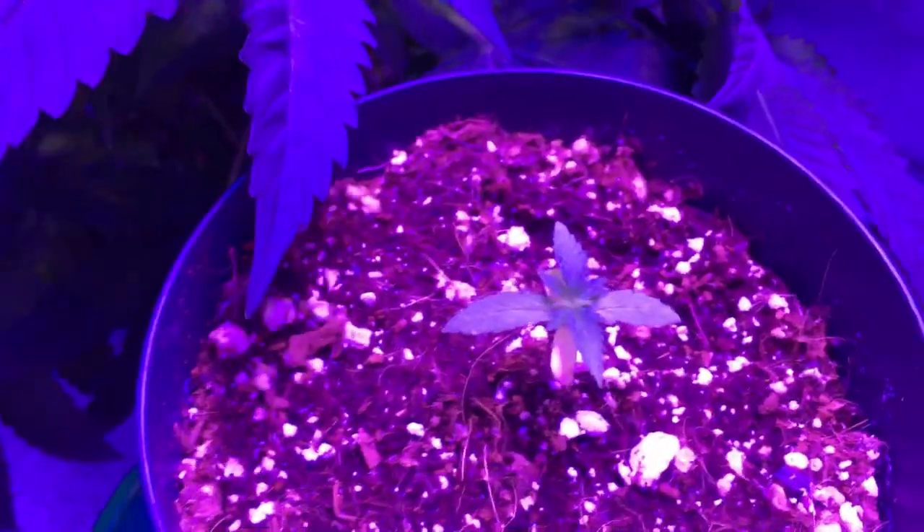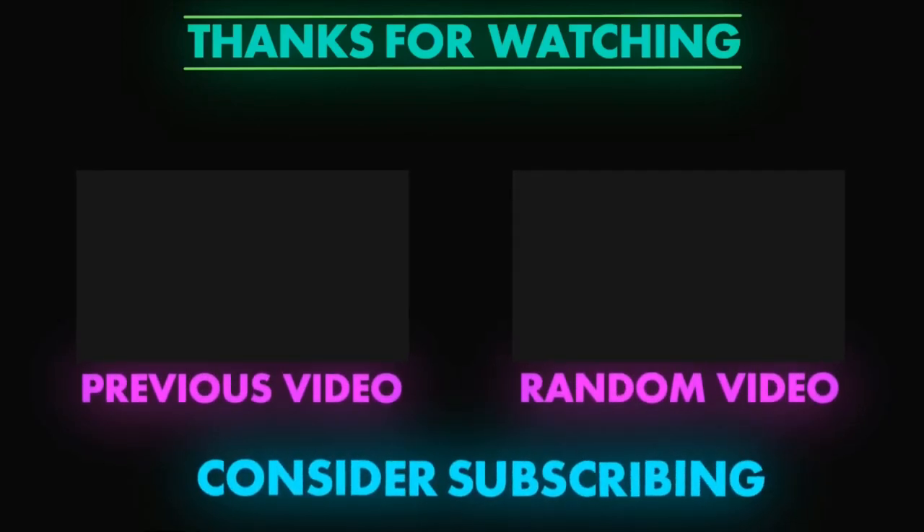That's literally all we got this week, guys. Until next week, thanks for watching. Don't forget to like, comment, and subscribe. And until next week, guys, stay safe and stay high. Peace!